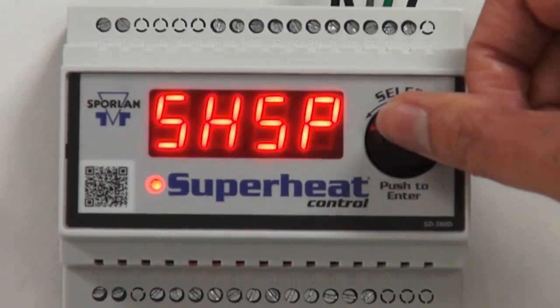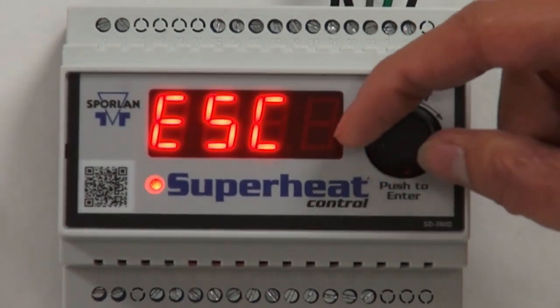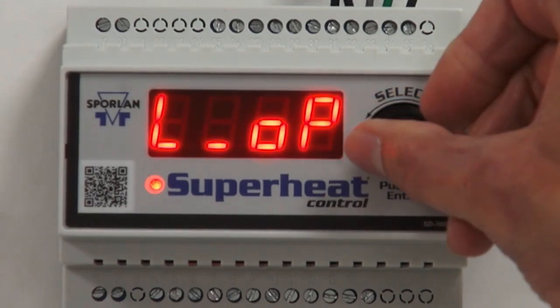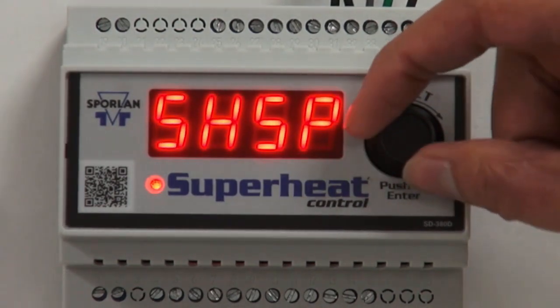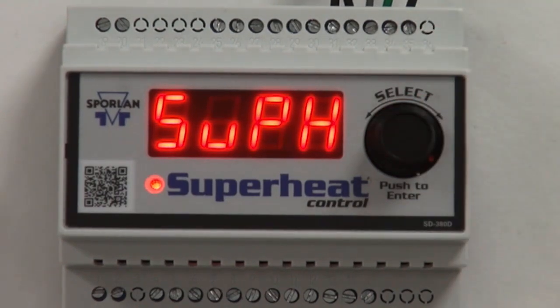All the parameters are set to default, but you can change any if you need to. Push the button in on the value you want to change, rotate the select knob to your choice, and push the button in again to set that value. After all desired parameters are set, turn the select knob to ESC and push the button in to save and implement all changes.